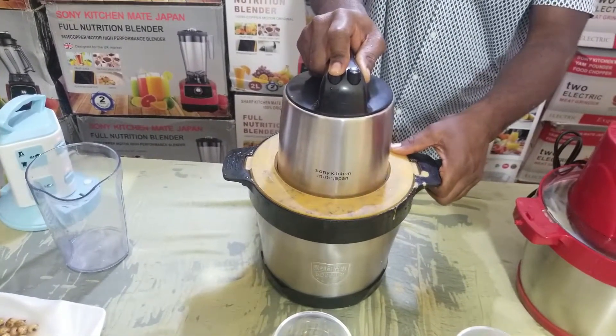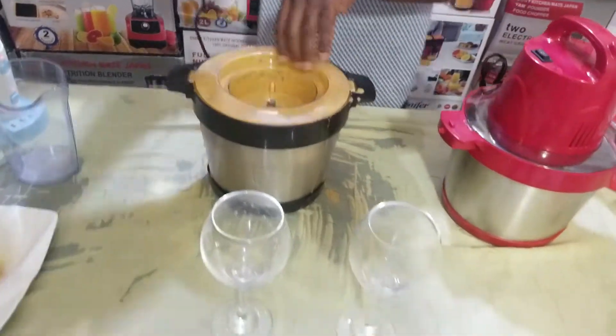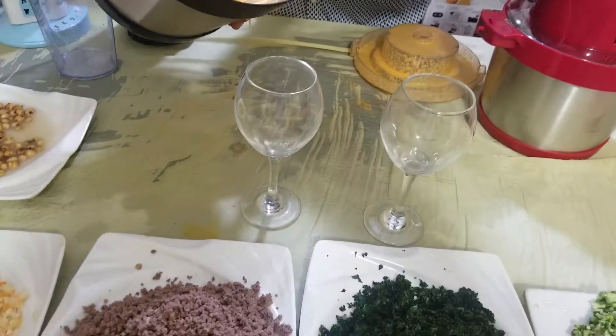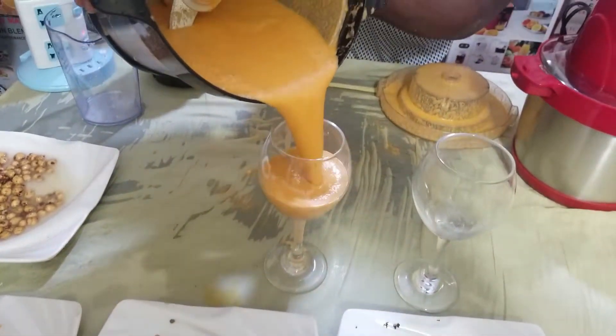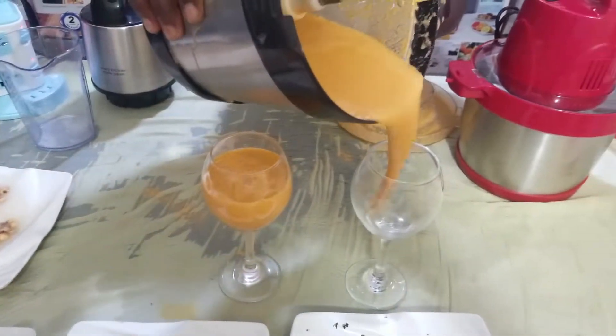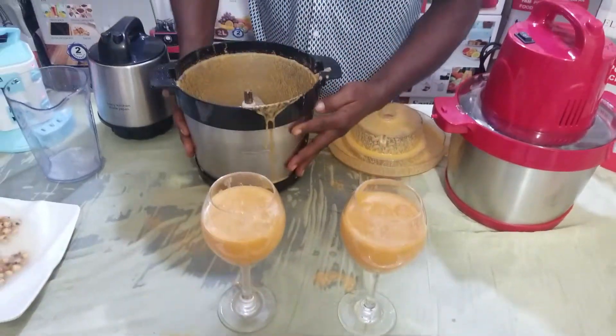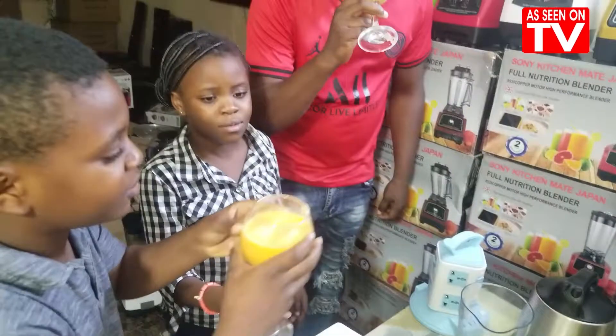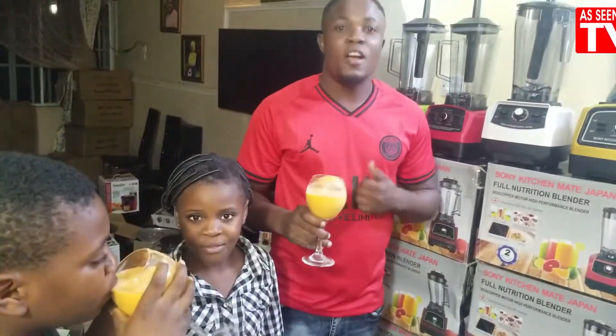You have something very nice, as you can see. It blends very simple, very fast. As they turn it inside, you see your juice — very easy, very simple, very fast, very nice. You can see your juice. As they are enjoying the juice, as seen on TV. Opportunity comes at once.